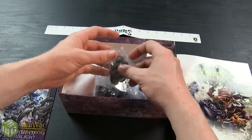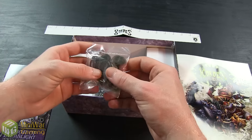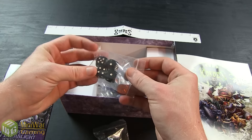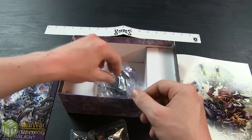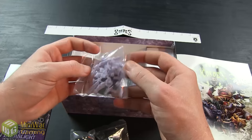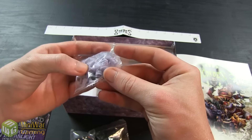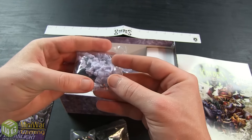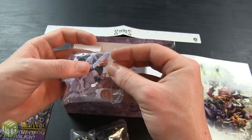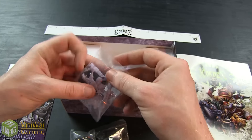Inside the box you're also going to get two bags: one with fury tokens and spell tokens, and another bag with some dice. As for the miniatures, they're cast in a light purple color which matches the Legion colors. The plastic looks pretty good — there's not a lot of flash on these, so you can take them right out of the bag and get straight to assembly.